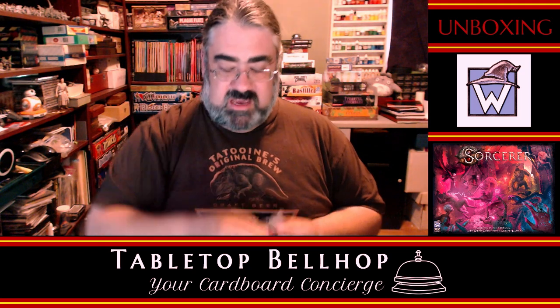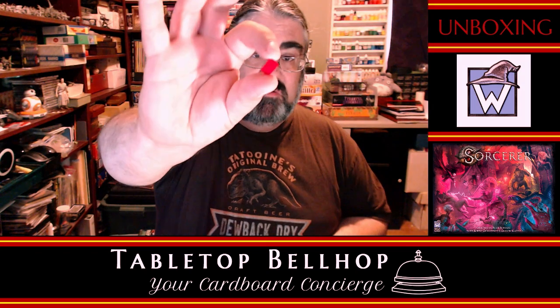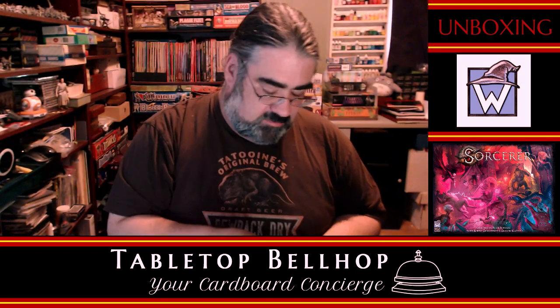We have wooden cubes — these are for tracking the damage on the locations. That one I remember off the top of my head. Pretty standard board game component here.